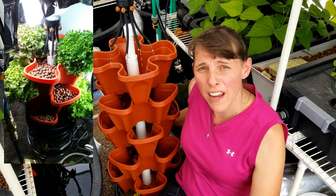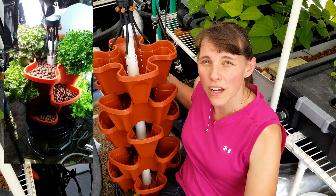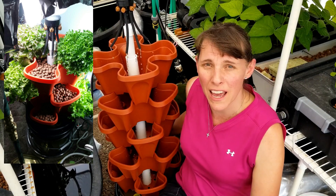You can buy the three tray and the five tray Mr. Stacky units. Here is the five tray unit, and with the five tray unit you have four plants for each tray, which gives you a total of 20 plants.